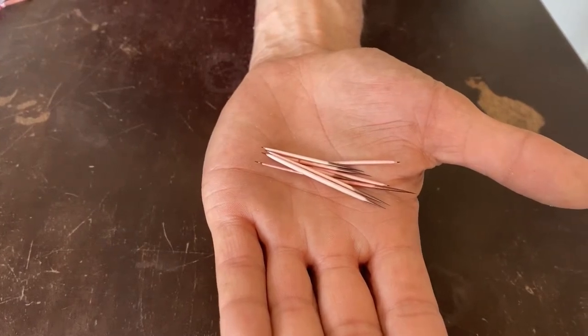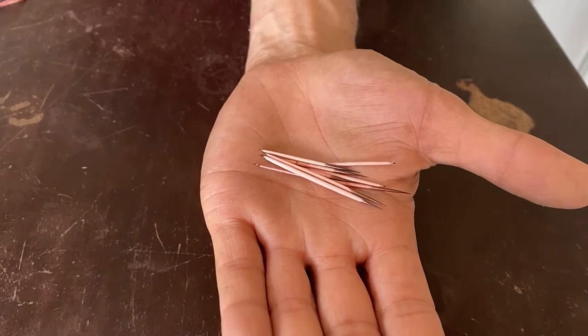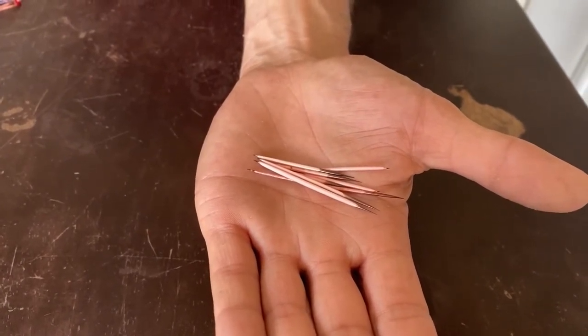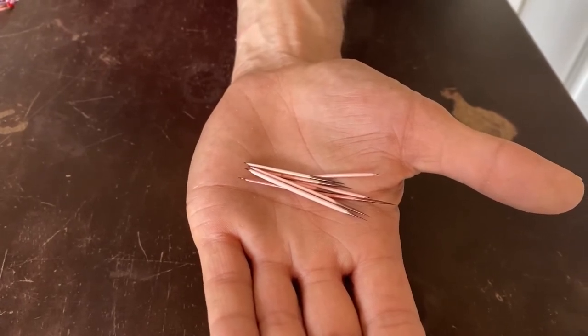Kyle and I have been working at dyeing these porcupine quills. We're trying to get purple, and we used grape Kool-Aid this time, and we got a really pretty color of rose. I like it — it looks antique. Yeah, it's very pretty.